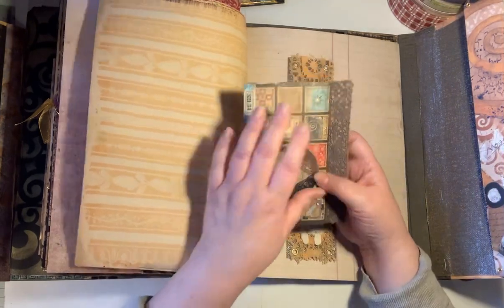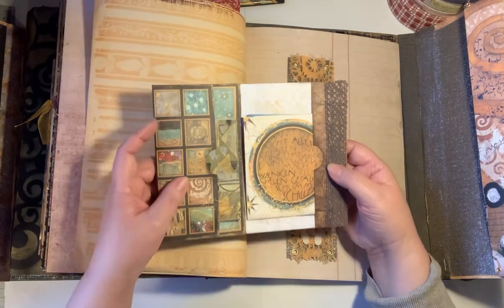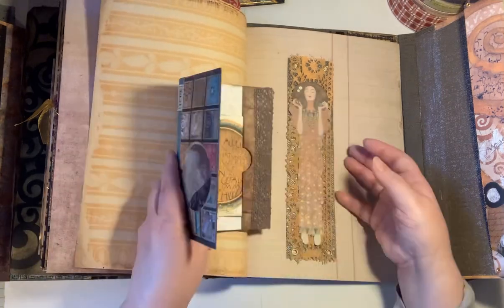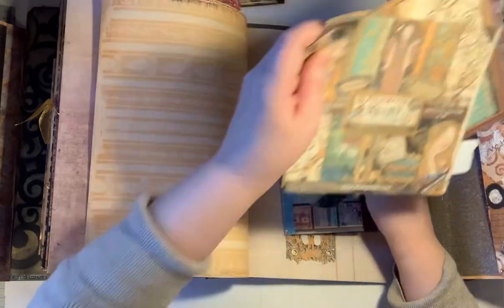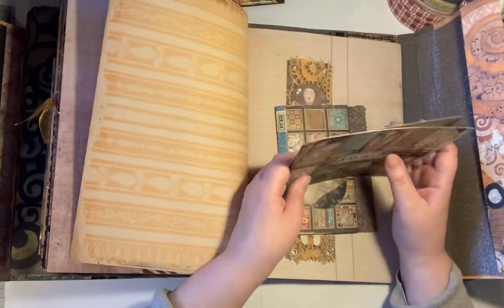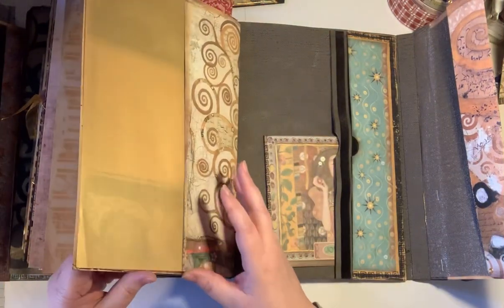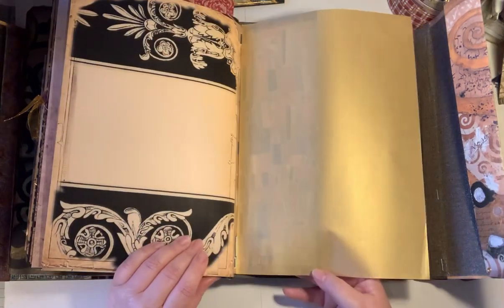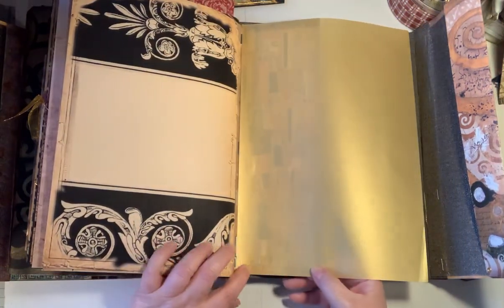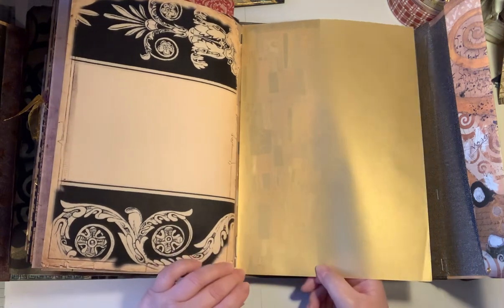So another piece of paper and a piece of the Klimt paper. And this is the 8 by 8 paper — actually I'm not sure, it might be 6 by 6. And that's it, the last page. This is gold parchment paper, and I glued it with double-sided tape so it won't warp. I think that's okay.